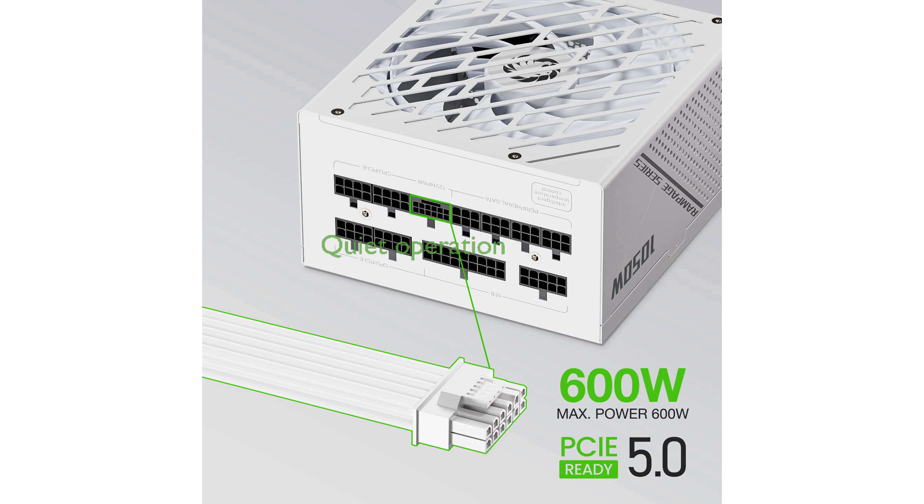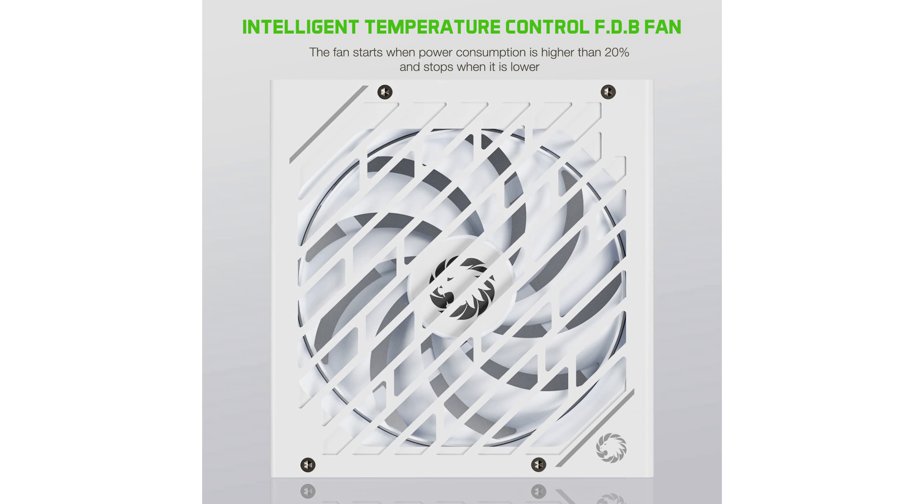A 135-millimeter fluid dynamic bearing fan with zero RPM mode under 20% load ensures quiet operation, making it ideal for silent PC builds. With comprehensive electrical protection features — such as over-temperature, over-power, over-voltage, under-voltage, short-circuit, and over-current protection — this power supply offers peace of mind for your components.